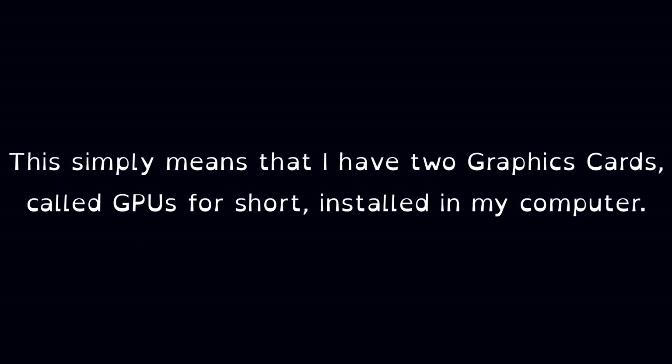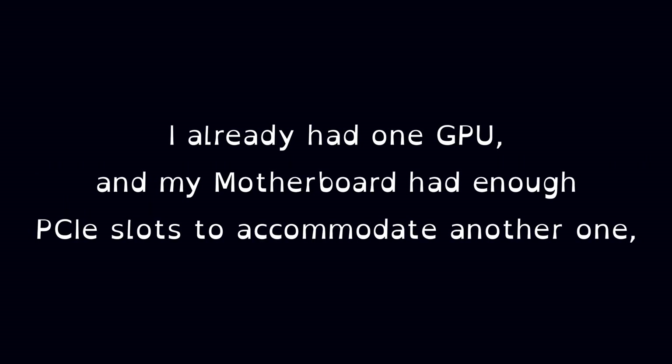This simply means that I have two graphics cards, called GPUs for short, installed in my computer. I already had one GPU, and my motherboard had enough PCIe slots to accommodate another one.